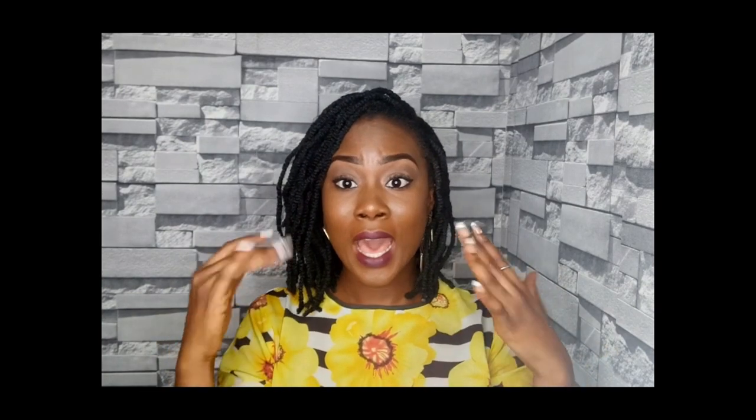Hello everyone, welcome to my channel! Today we're going to be doing something not so regular. As you can see in the caption, we're going to turn the powder to eyeshadow. You can see on my face that I have already achieved that look with the powder — you might wonder how I do this.